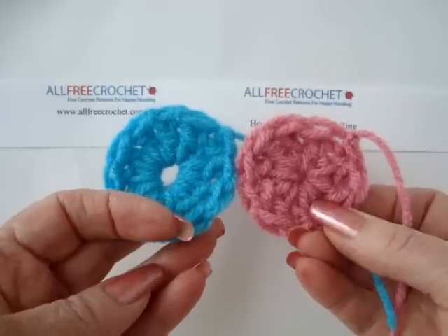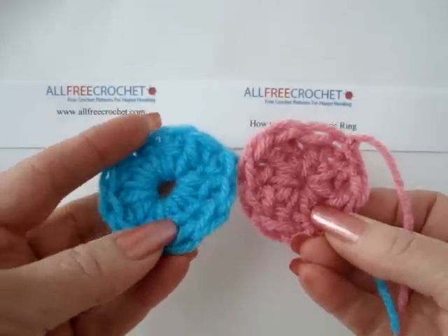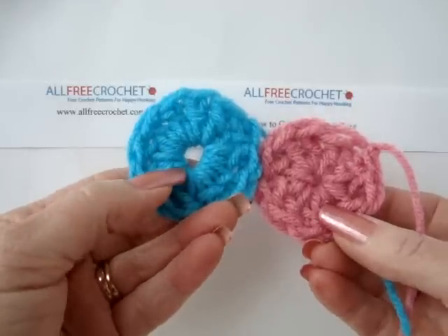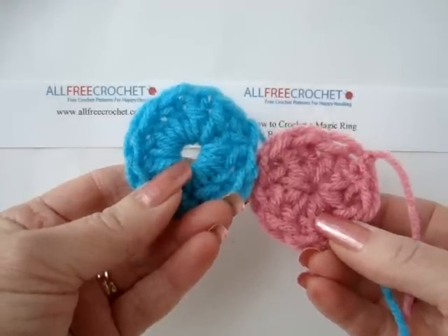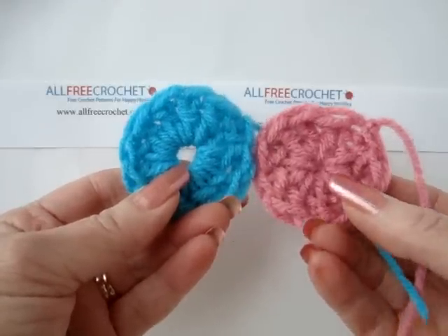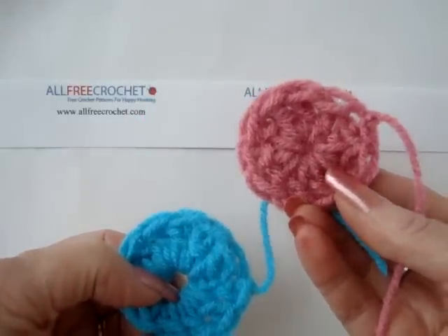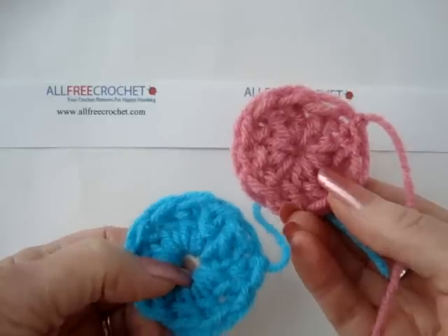Traditionally, when you start crocheting in the round, you'll start with a chain five, slip stitch to join, and form a ring. And you'll be left with this hole in the center of your work. If you start out with the magic ring, you'll have a finished product that looks more like this in the pink sample.